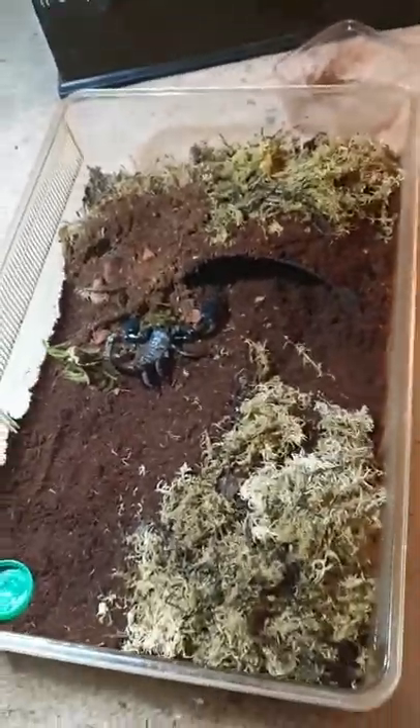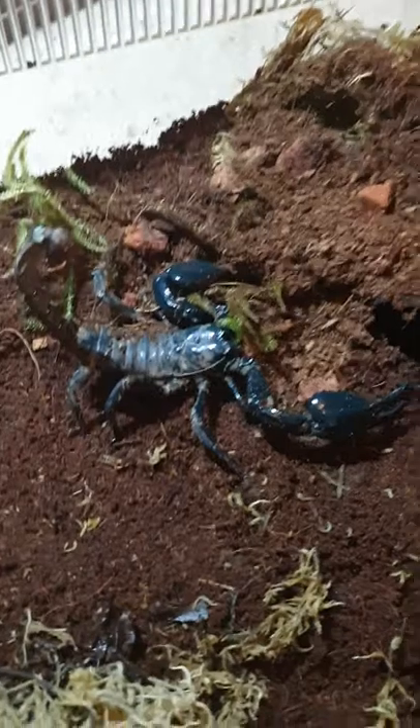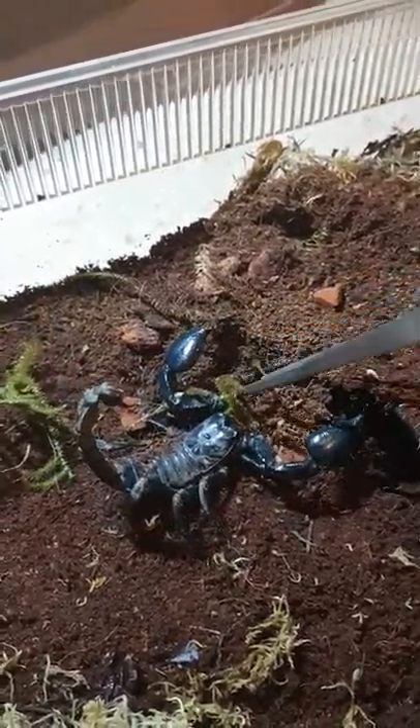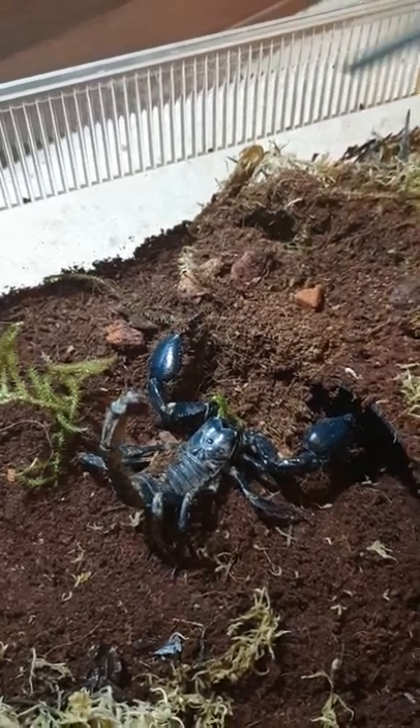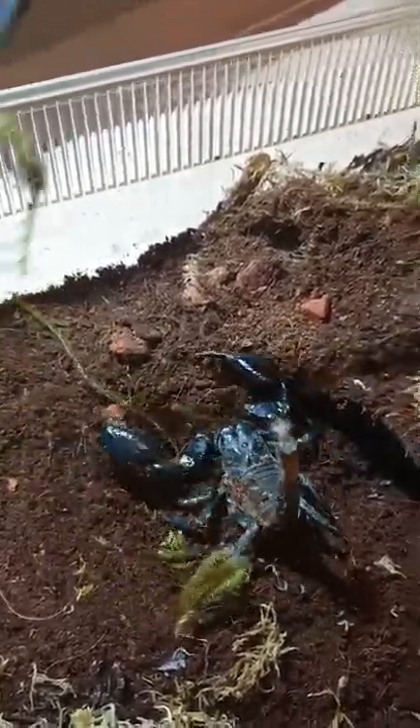But there we go. That's the setup. That's what he looks like. He's a feisty little bugger, I'll tell you that now. Beautiful.